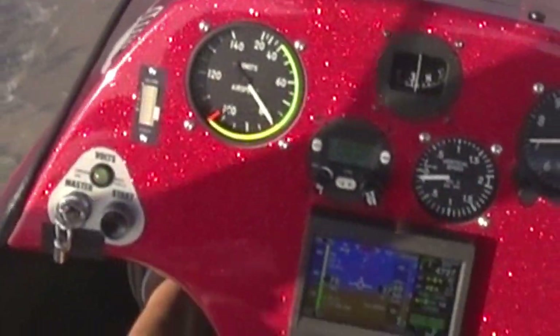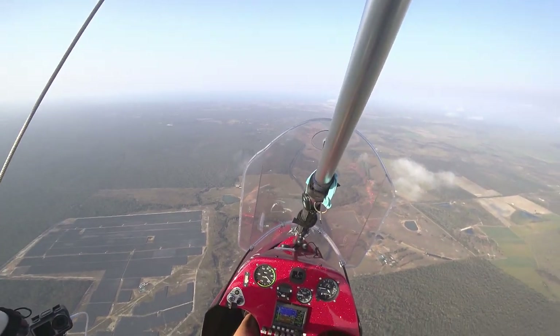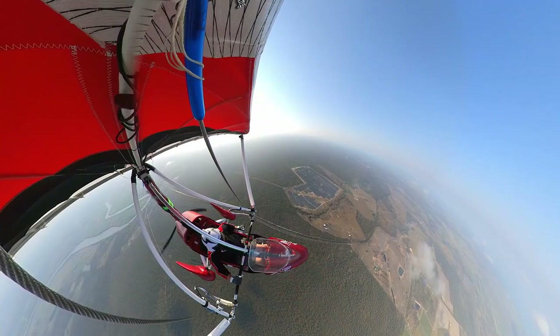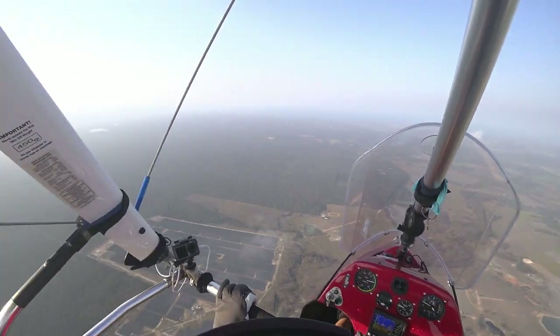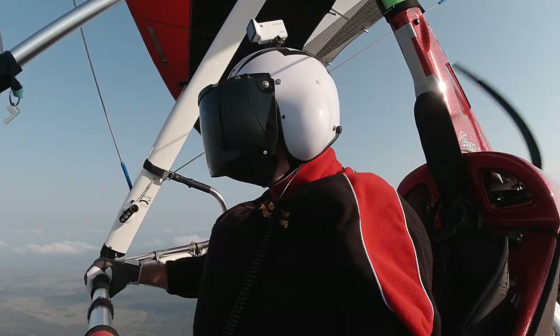It's blowing my helmet off. Alright, we'll come back to level. I'm going to pitch up again, trim the nose up — about there. This time I'm going to hold the bar fully forward and see how slow I can go without losing any altitude. And then we're going to try stalling, holding a stall.